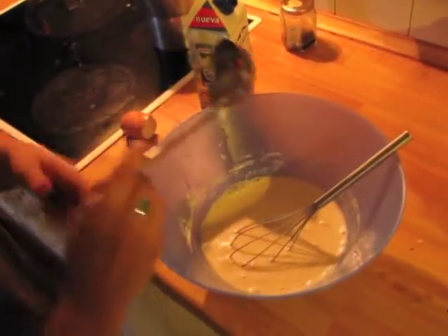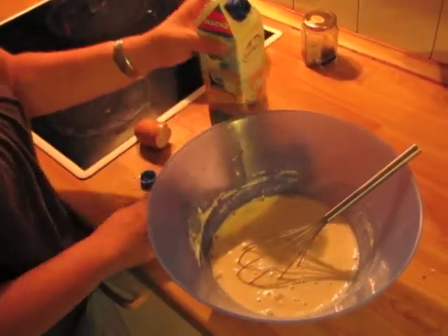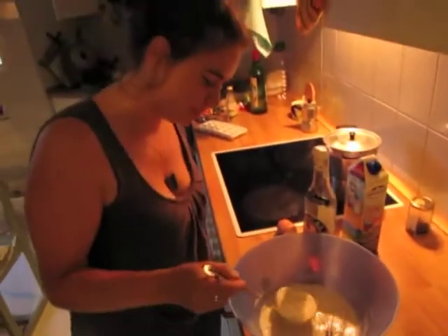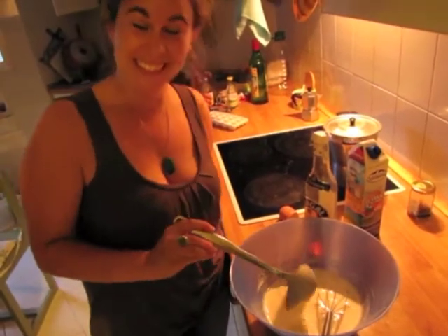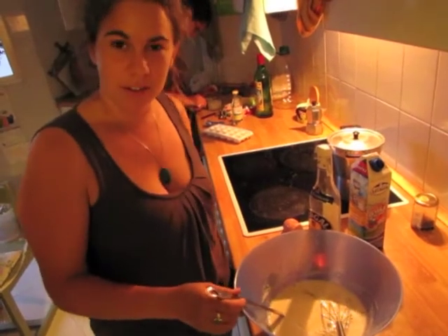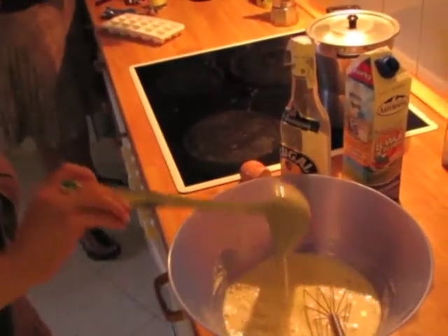You have to look at the texture and adjust. So I have to put more milk. It should be liquid but not too much. Actually you have to try a lot of times, fail a lot of times, and then you know the texture — not water and not honey.